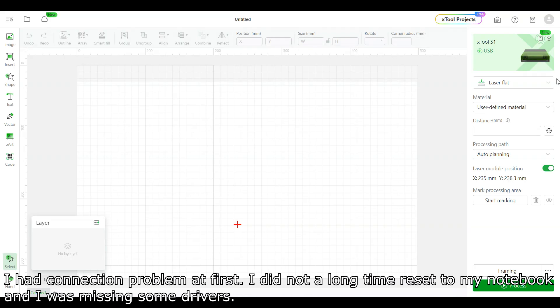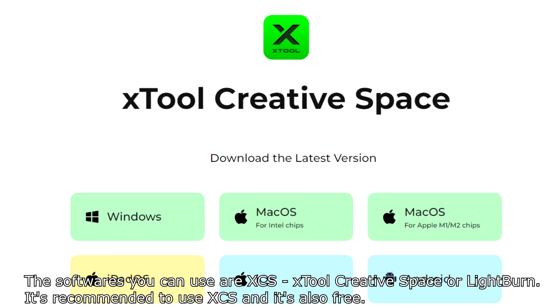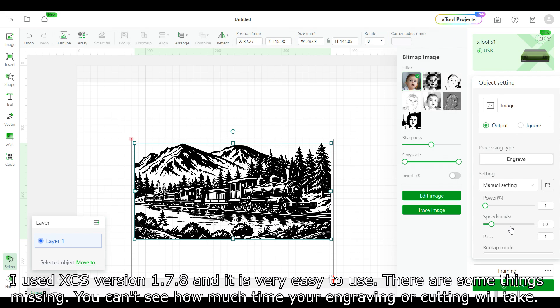I had a connection problem at first — I hadn't done a long-time reset on my notebook and it was missing some drivers. After I got it working, I didn't have any connection problems. The software you can use is XCS, also known as XTool Creative Space, or Lightburn. It's recommended to use XCS and it's also free. I used XCS version 1.7.8 and it's very easy to use.